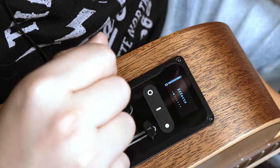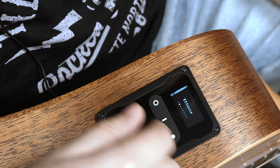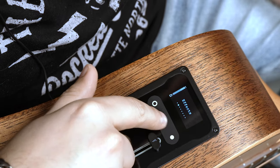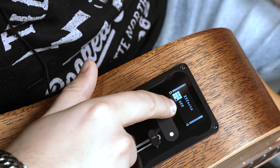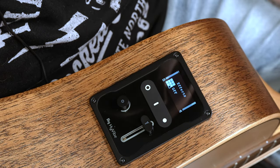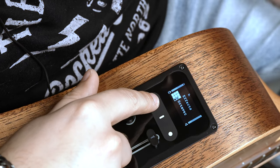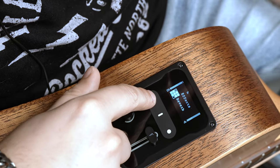The coolest thing about the HiVibe system is the built-in processing effects. To access this bank, I press this button again. Right now I'm in the off position, so nothing is coming through the amplification system on the guitar. I'm going to click the left button and then I can start cycling through the various effects that are built in.